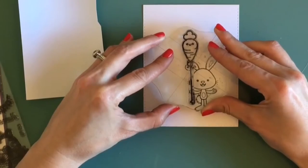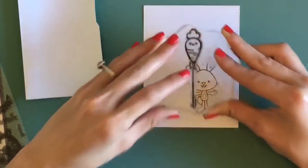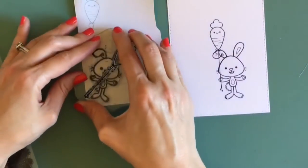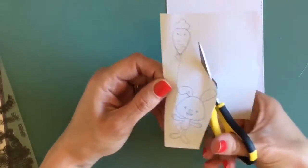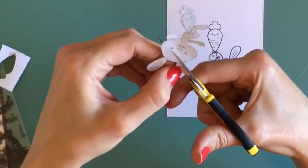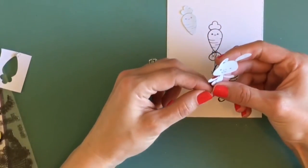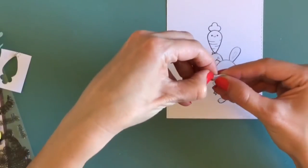After I stamp those down, I'm going to stamp it off on some ink-a-dink-a-doo masking paper so I can cover the image and do some ink blending on the background. After I have all that cut out and ready to go, I'm just going to lay that right on top of each image. You want to press down this masking paper really well so that it won't come up when you're using your blending tool.